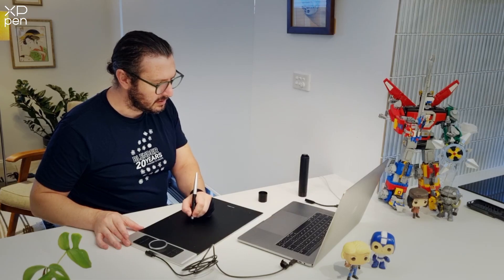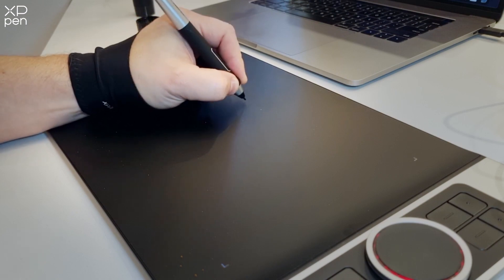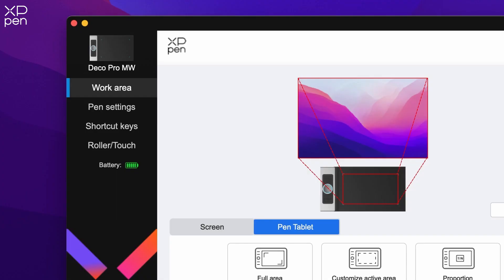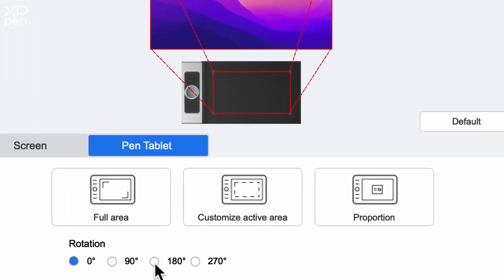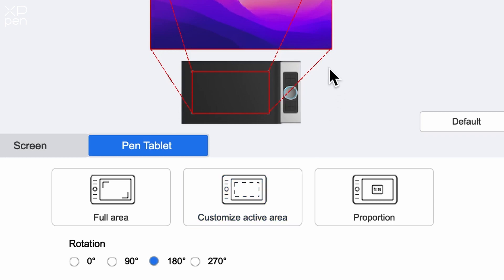I happen to be left-handed, so setting up the correct rotation for my tablet is going to be necessary. This can be done very easily by going to work area and under rotation, setting this to 180 degrees.